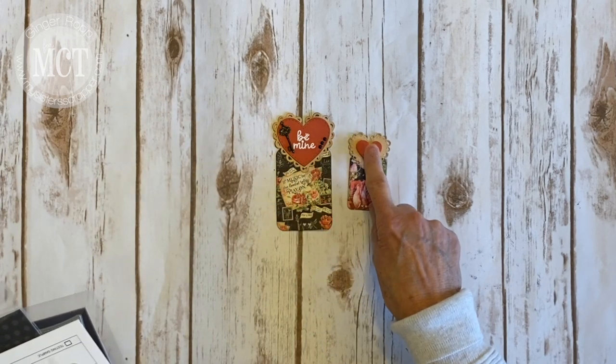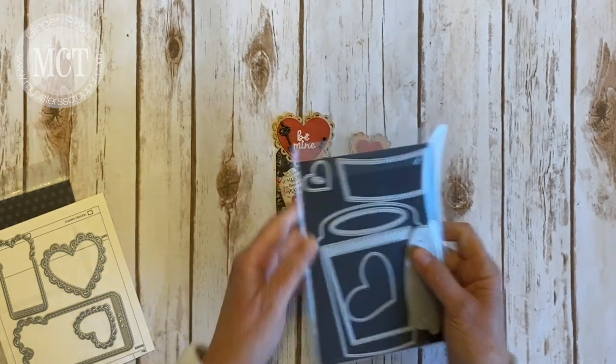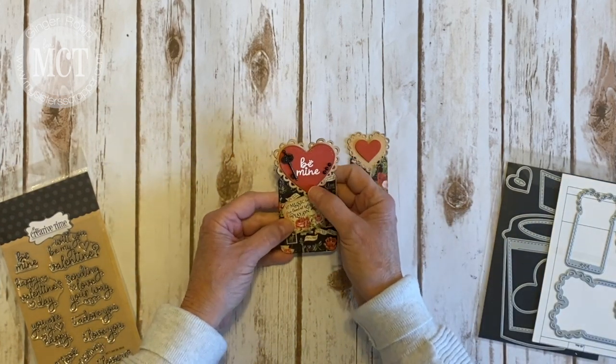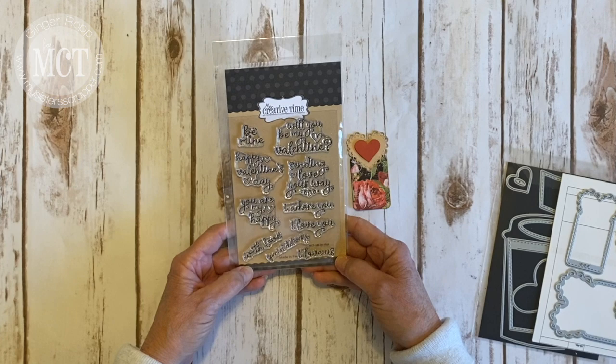And then the smaller one comes from the Frappuccino gift card holder, and it's this heart right here. And then I also went ahead and stamped a sentiment that says Be Mine and I did heat emboss that with some white embossing powder. That stamp came from one of her sets called Be Mine.